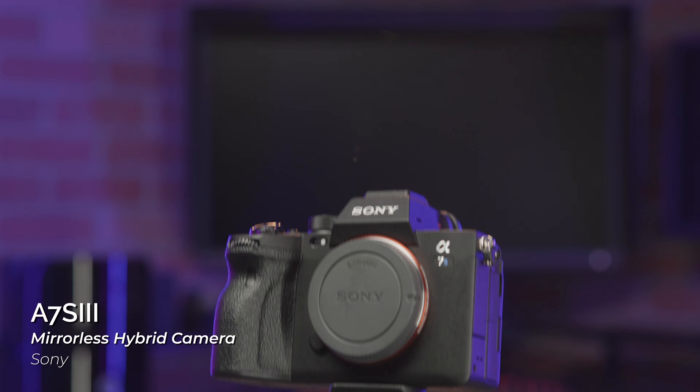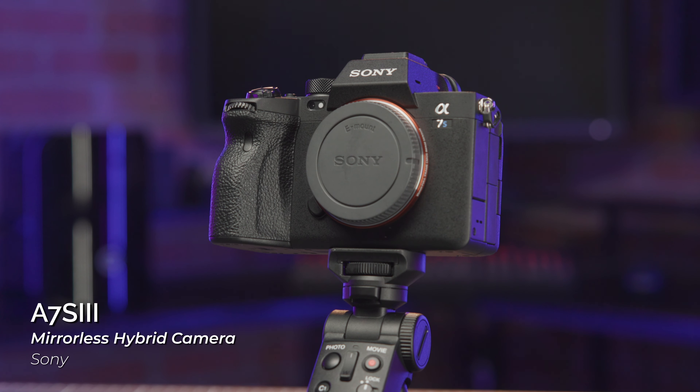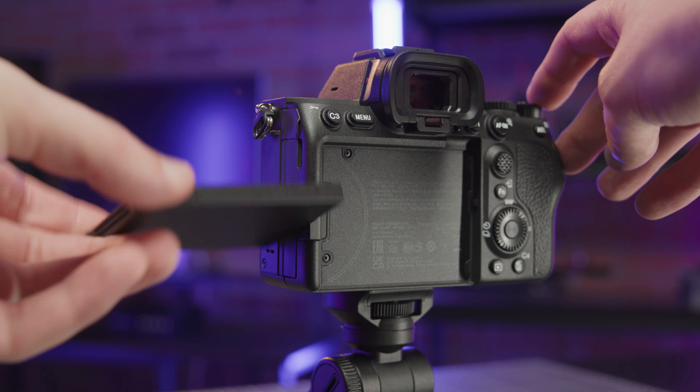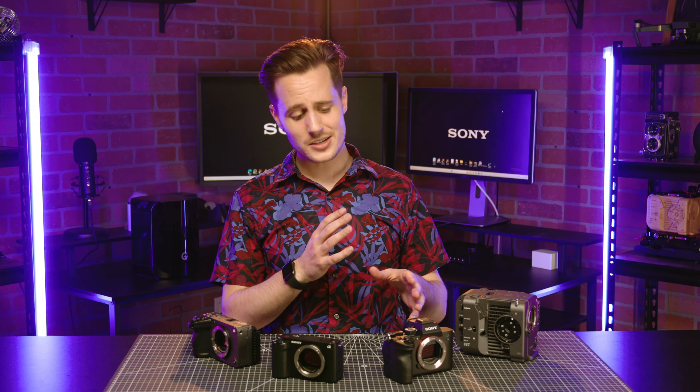The A7S III is a hybrid camera with a 12.1 megapixel XMR-R BSI CMOS sensor. You're getting a high resolution EVF for photos, a tilty flippy screen, and some seriously impressive video specs. In a speed dating context, this one is open to a little bit of everything.